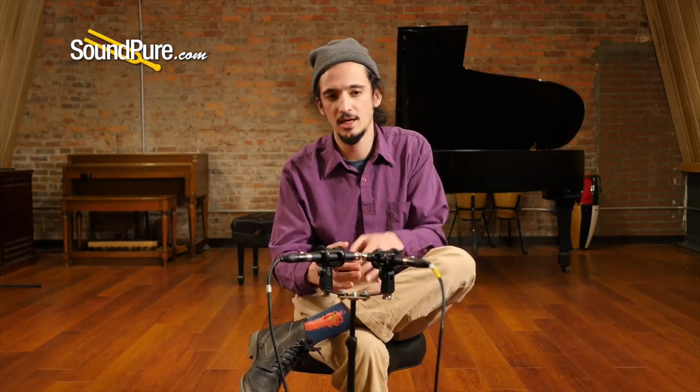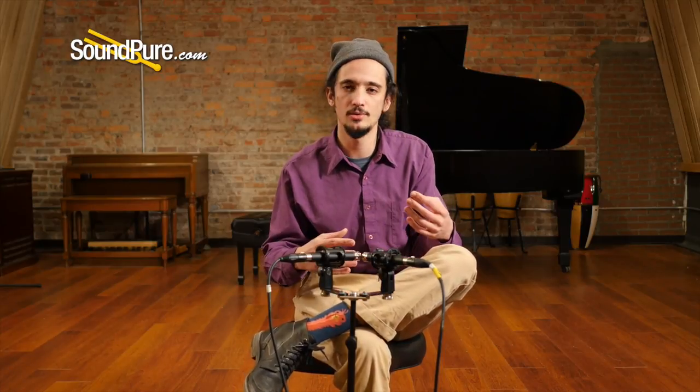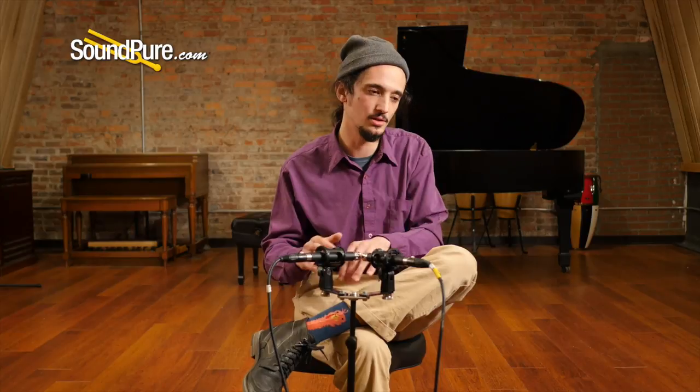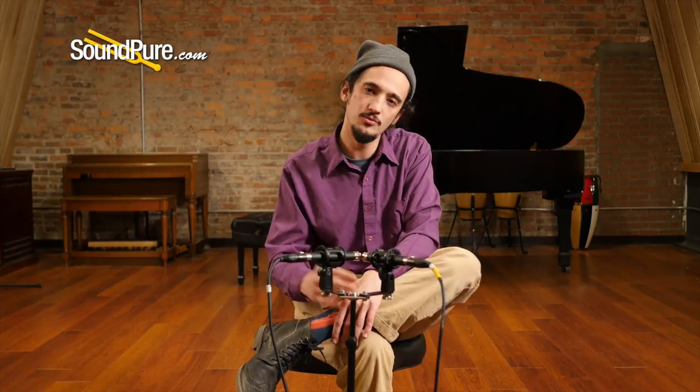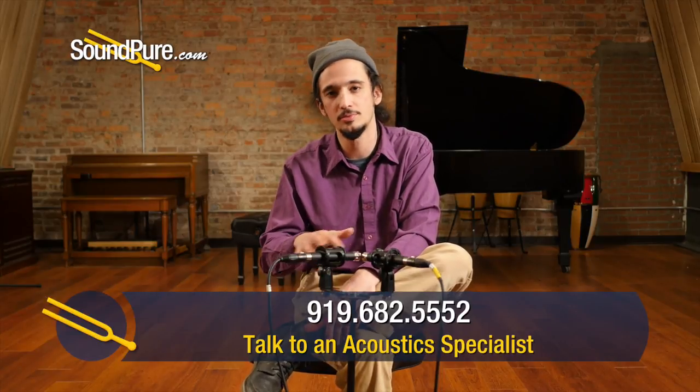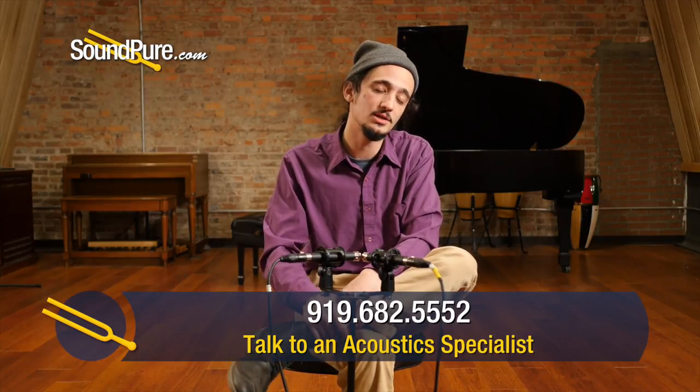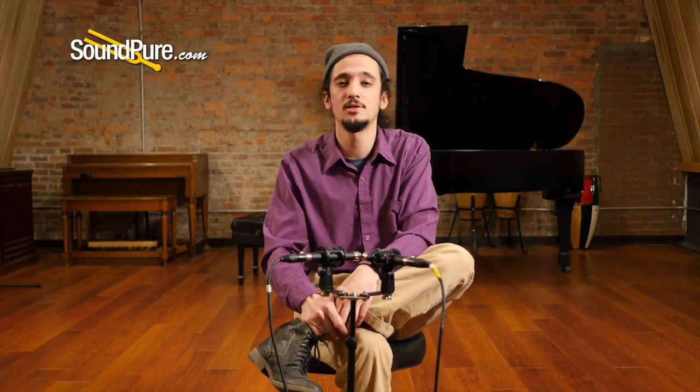Feel free to check all those links out. It was kind of isolated to Collings and Santa Cruz, but naturally all of our manufacturers play around with these different combinations of frets to the body and scale length. I hope that's been helpful. If you have any more questions about those specific combinations, how it works with different body styles, or anything I didn't cover in this general overview, give me a call. Once again, this is Barrett at SoundPure — thanks for watching, have a great day.